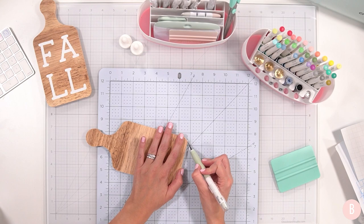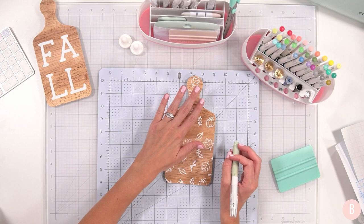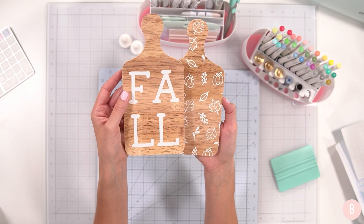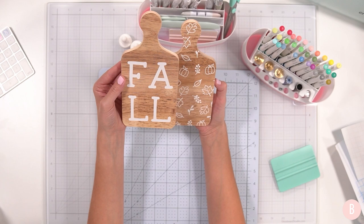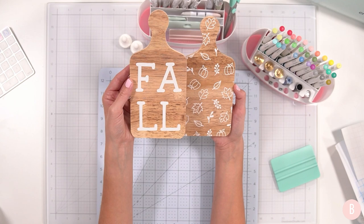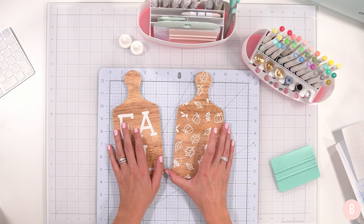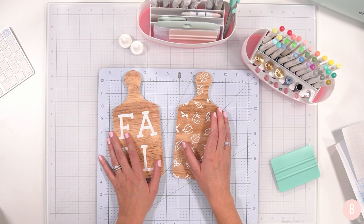When you peel it away, all those little areas that were cut peel right off — it's so cute. Oh my gosh! One little spot I missed — let me just trim that. Oh, I can see I kind of just missed it. Easy peasy! I really like this. They're going to be so cute next to each other — for a tiered tray, nestled on your backsplash, or on a shelf. So simple but so cute.